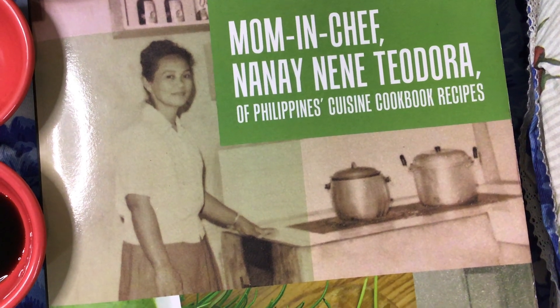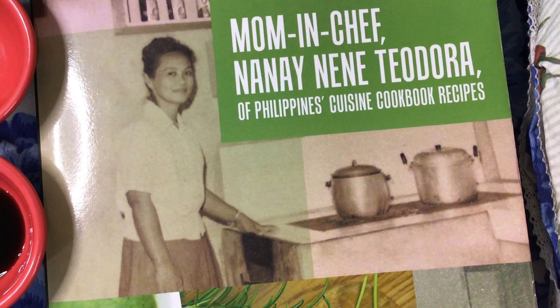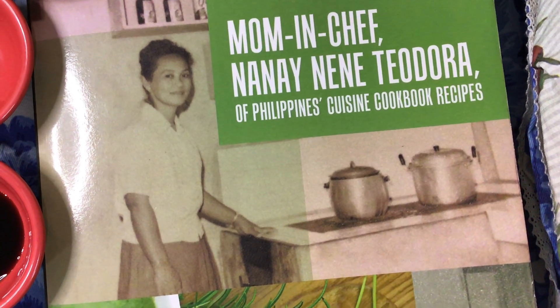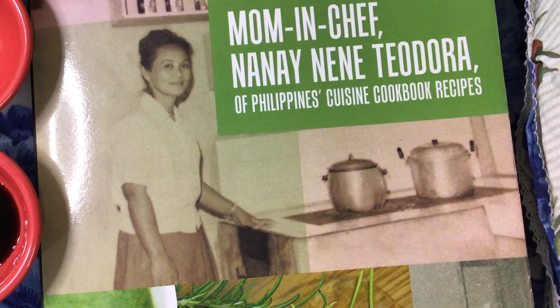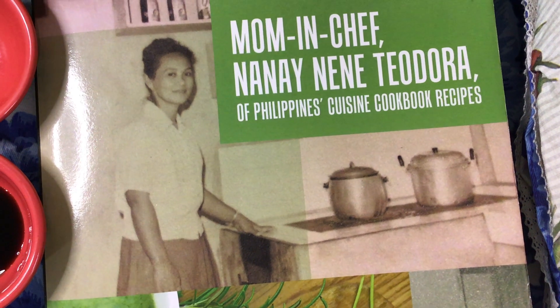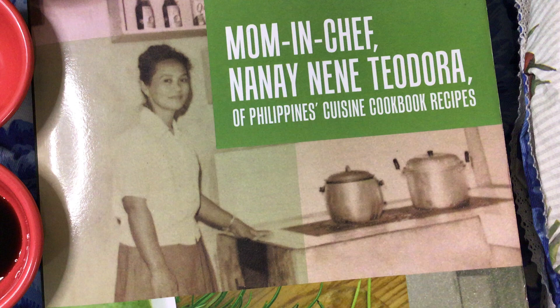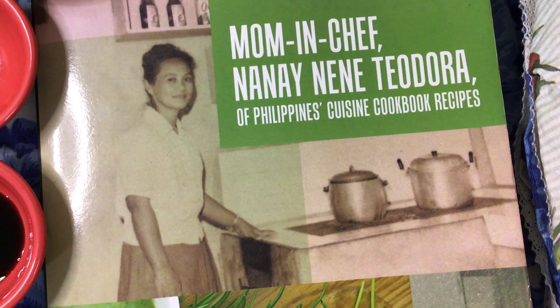I moved then to New York City to teach. Mom was the first founder of the only public high school there, where I taught as a new school teacher, and dad approved the school budget.